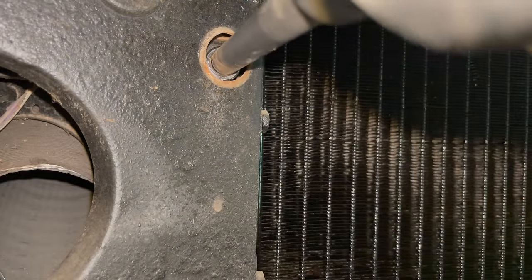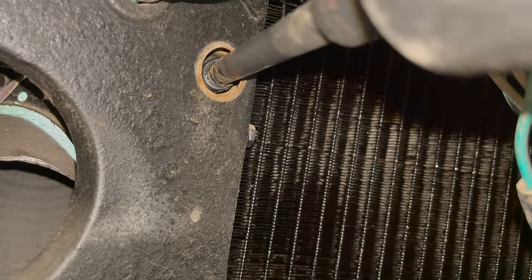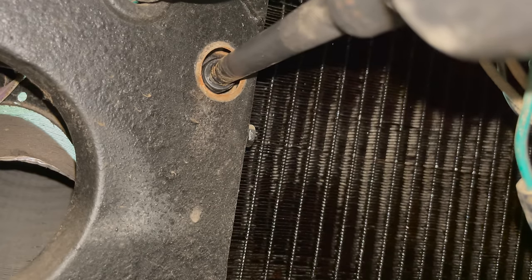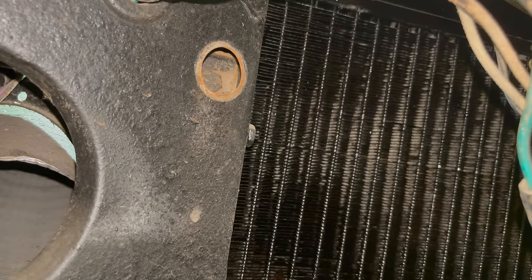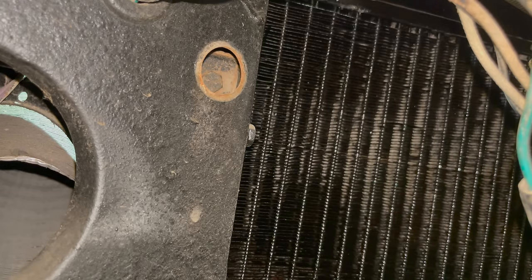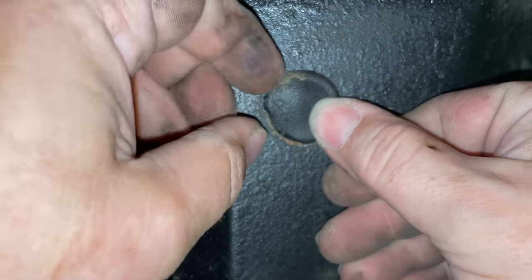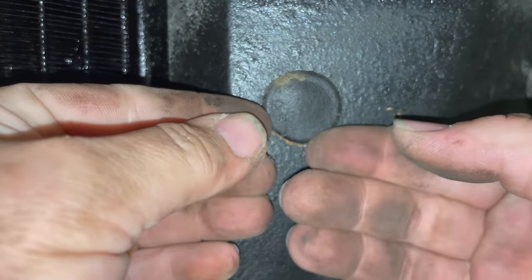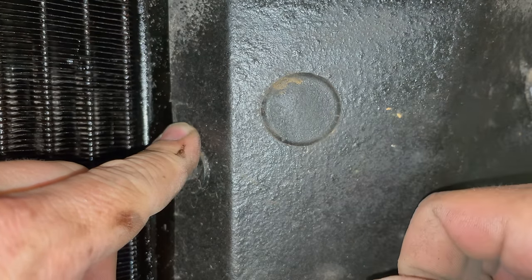Getting everything lined up to get the radiator back in can be fun. Having an electric driver can be really helpful — that way you can hold things with your hands and still spin it. Before I tighten that completely, I'll get all the others started, leaving it a little bit loose so I can move around before I tighten them all down. Don't forget to put your plastic plugs back in. You might be able to get these in from the back side if the grille was still on, but it's sure a lot easier doing it this way.